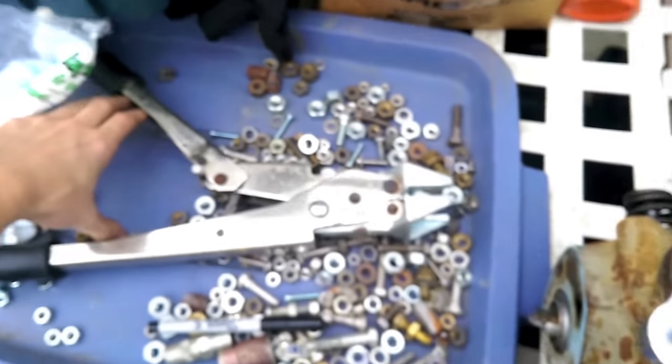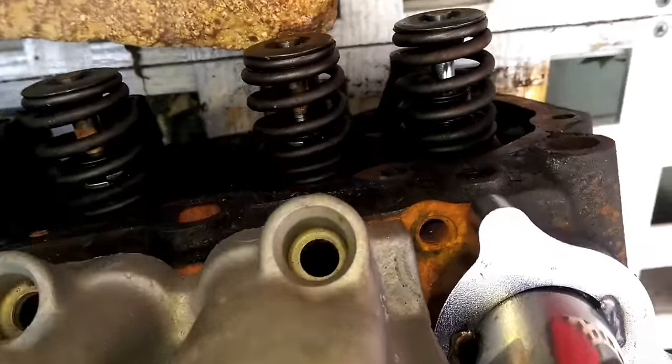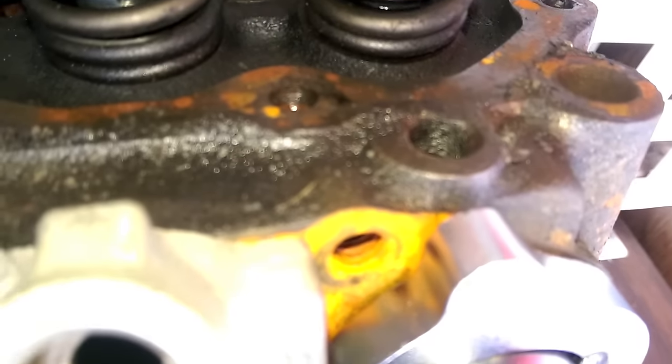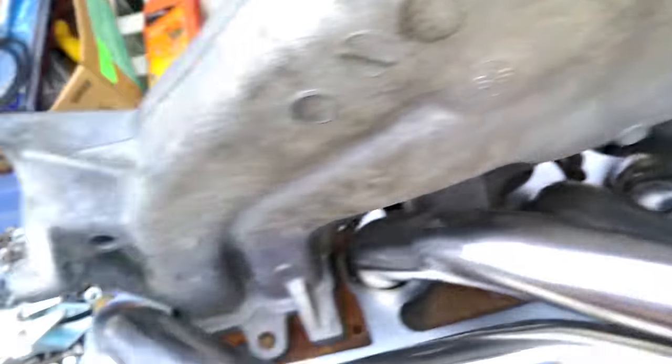We ground a little off the head, beat the exhaust down a little bit, tried squeezing it with some big clamps, beat it with a hammer, got it pretty close, and then Dremeled the rest off. Now it sits all the way flat and there's a gap there. Easy way to tell — it sits flush and no tapping noise.